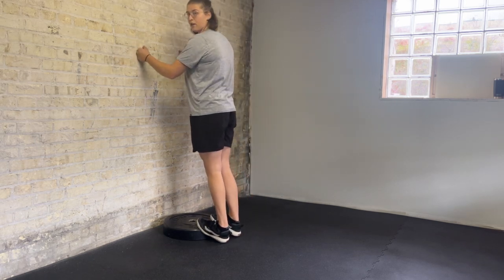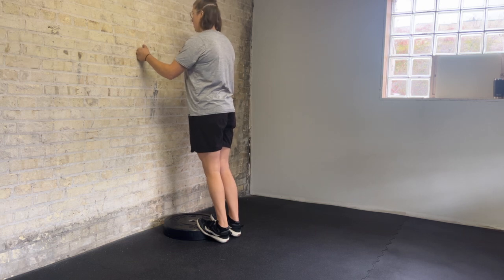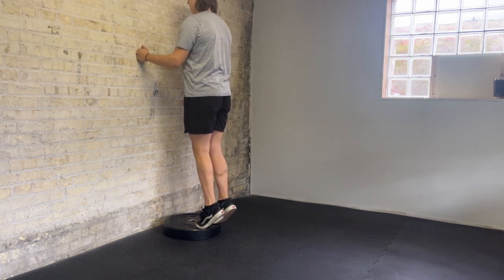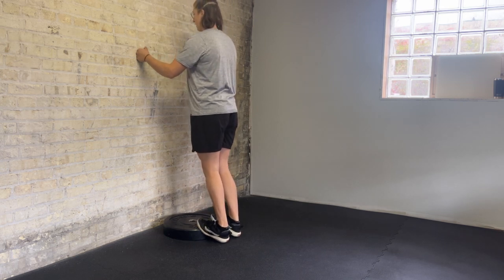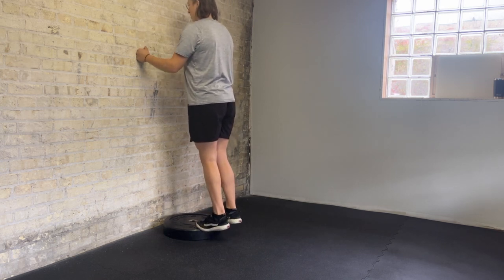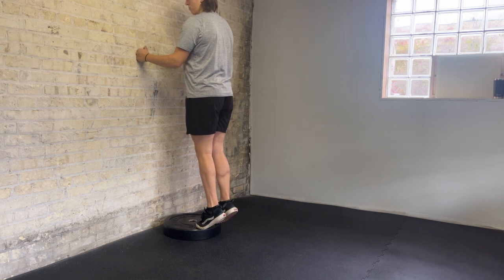You'll drop your heels so they go past neutral, and then you will drive your toes through the plate to come all the way up, and then slow and controlled on the way back down. We're strengthening the calf through full range of motion with this.